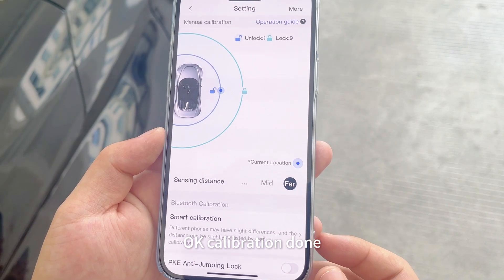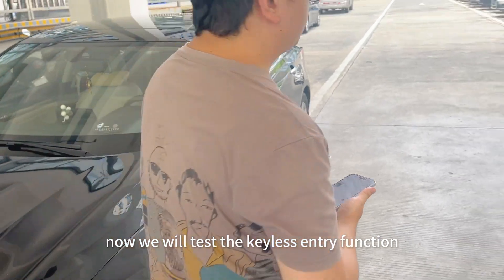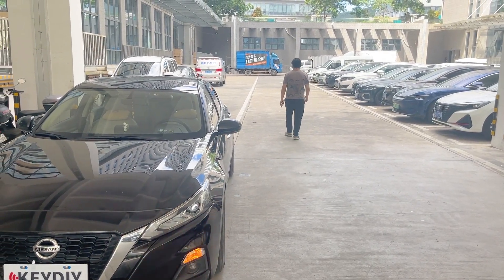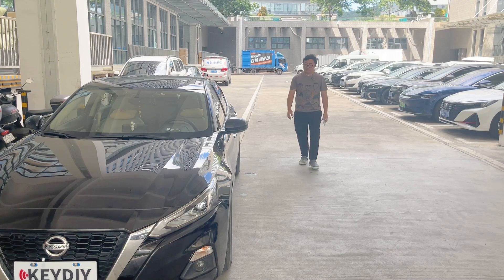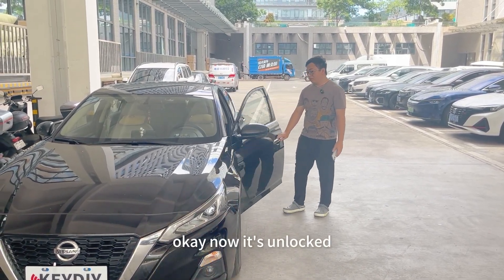Calibration done. Now we will test the Achilles entry function. Vehicle is locked. Now it's unlocked.